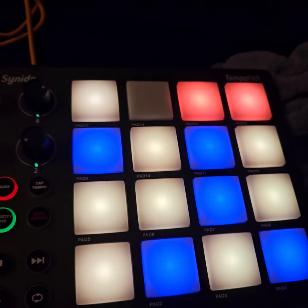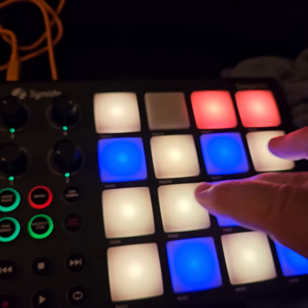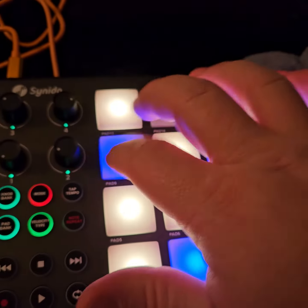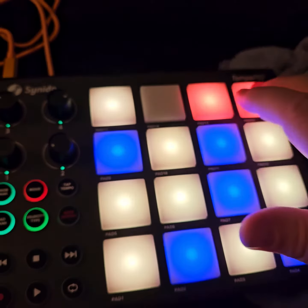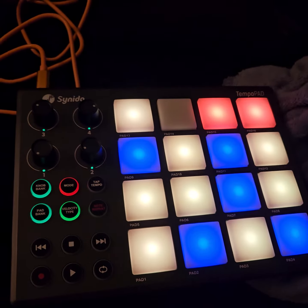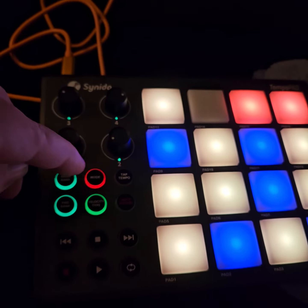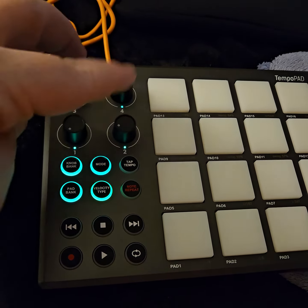These actually look blue but they're actually green right now. You can change that to red. This is the built-in mode — it's like a chromatic note layout and you can go octave down, which is pretty cool.